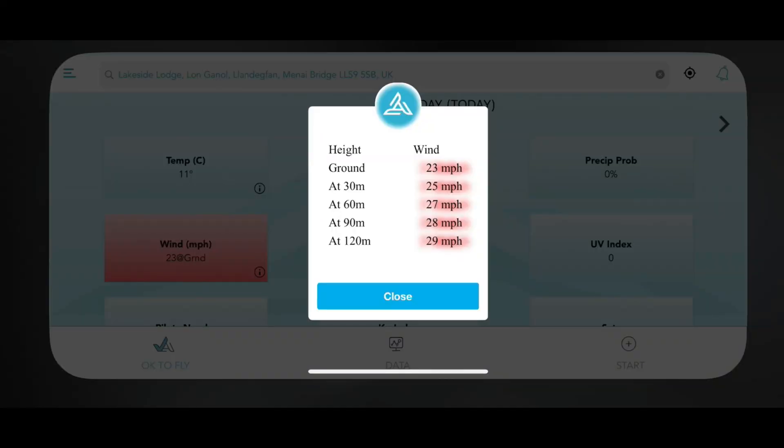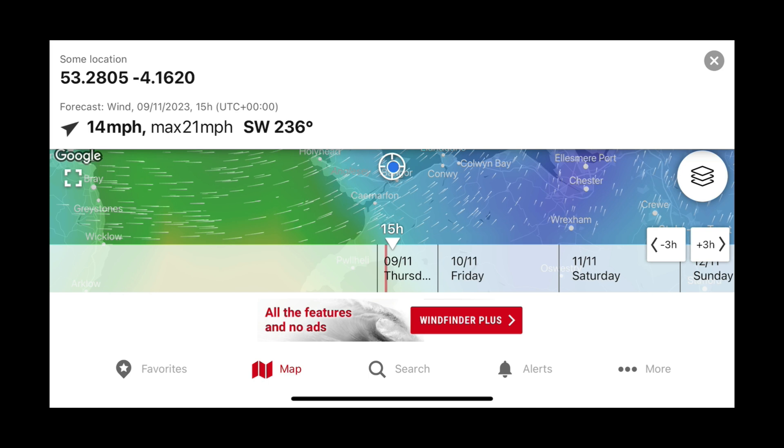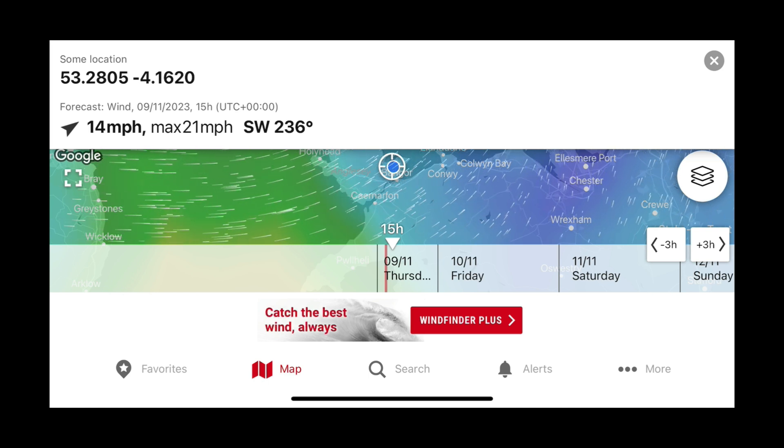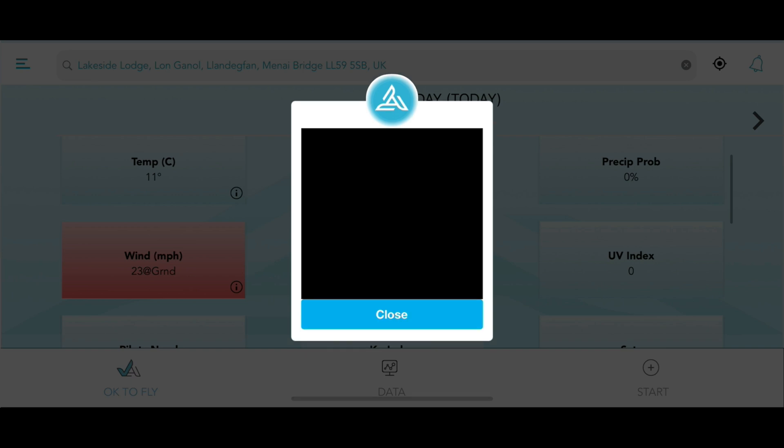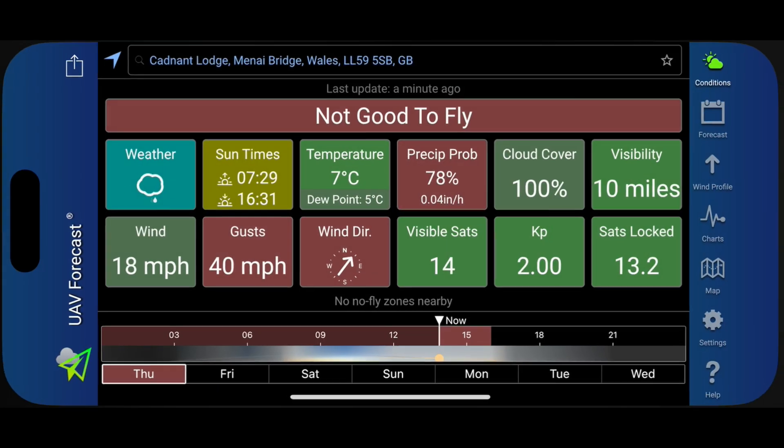So why am I telling you that you are potentially thinking wrong when it comes to using products such as this? Previously on my channel I have shown many times how you can use apps on your mobile phone to see the forecast and check wind speeds at various altitudes for the area where you are planning to fly. The problem is that between these apps we can sometimes get discrepancies — Air Data UAV gives one value, UAV Forecast gives a completely different value, and Wind Finder gives a different value again.